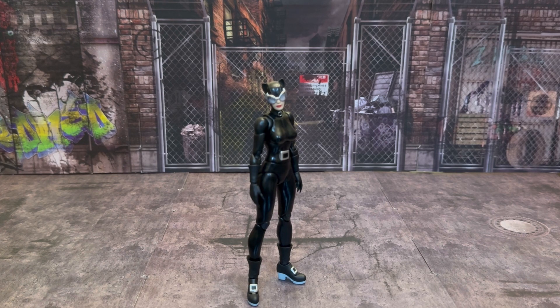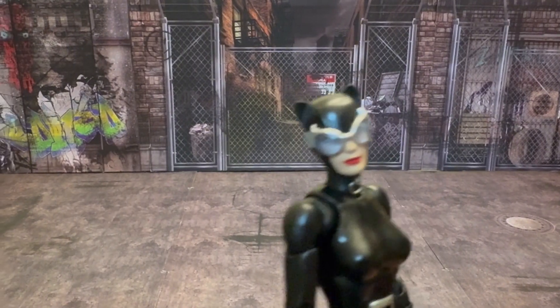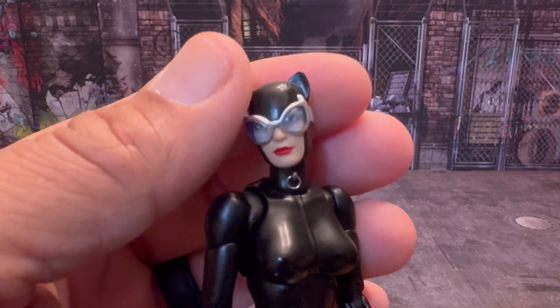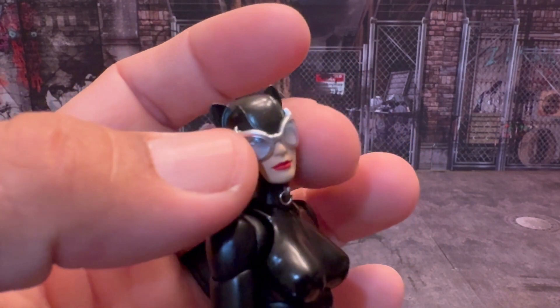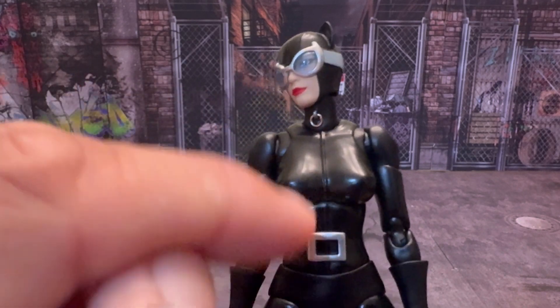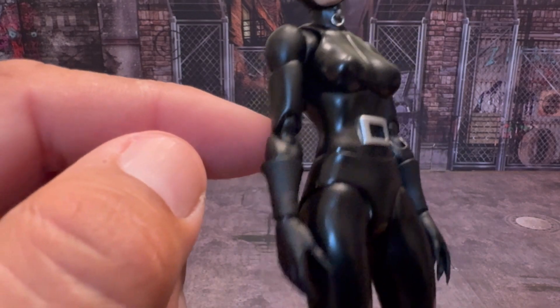So let's get into taking a look at how she looks — the paint and everything with this figure. Starting off, you have Catwoman — if I can get her to focus. The face sculpt is just amazing. I like what they did with it. You can see the eyes behind the goggles, even though they don't push up. You have the classic goggles on the face along with the cat ears. You have the loop right here where she pulls down for the zipper that goes all the way through the front of her bodysuit. And yeah, she's cast all in black.